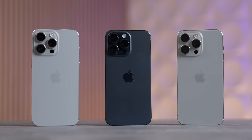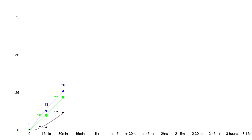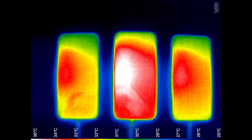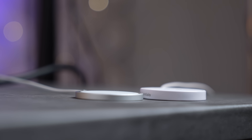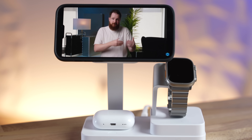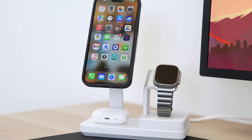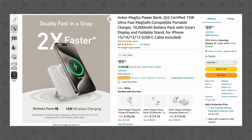My mind was blown doing this test because I looked at everything — charging speeds, wattage, and temperature — and you will not be expecting these results. I tested these MagSafe pucks, but the results also apply for 3-in-1 chargers and car chargers, because most of them are only 7.5 watts unless you spend way more money or get the new Qi2.